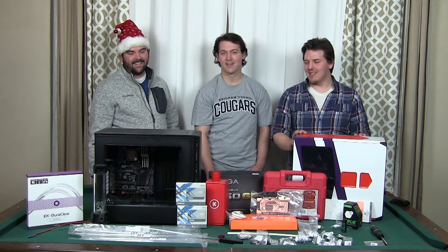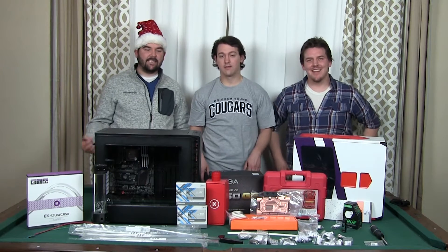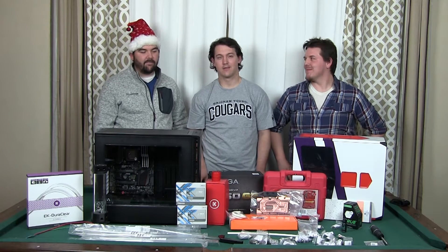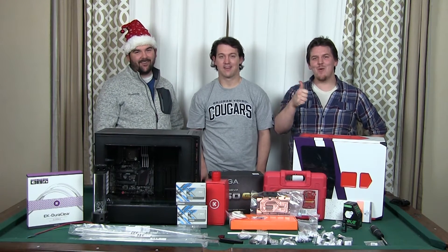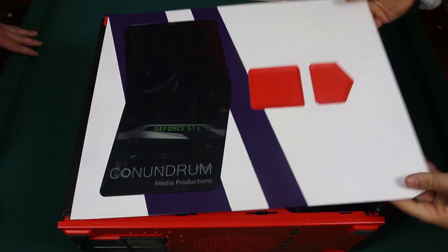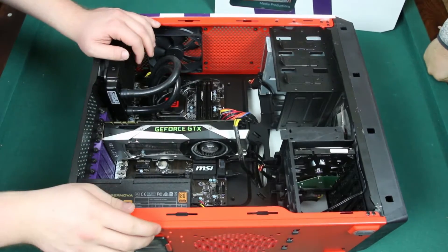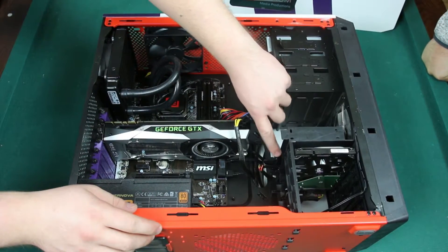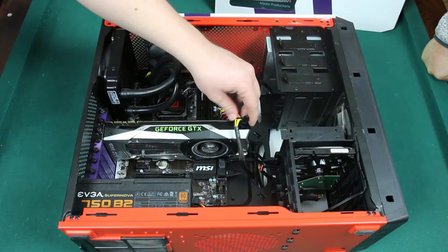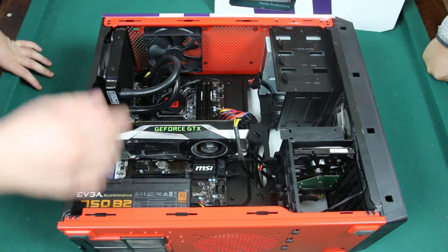If you haven't already seen us build Cody's computer or paint it, go back and watch that video. And if you haven't seen us put the motherboard in Sean's computer, go back and watch that one. So now we're going to figure out what to do with all these parts Cody's ordered. The first thing is to take apart the old computer and pull the pieces we need: the 256GB Samsung EVO SSD boot drive, the GTX 1080 Founders Edition GPU, and the 6700K CPU.